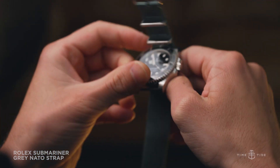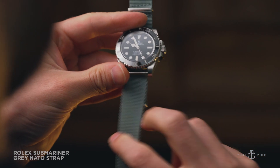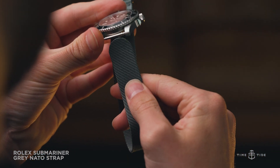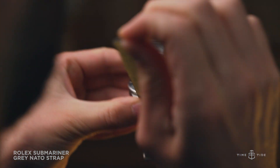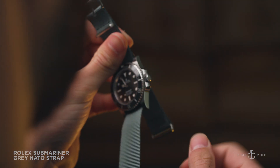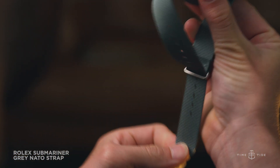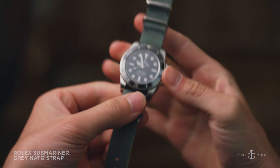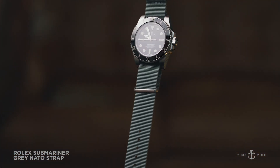NATO straps are excellent companions for dive watches, and their construction is rooted in military usage. The NATO is designed so that if a spring bar were to pop out from the case of the watch, it would not result in the watch falling off your wrist. While unlikely in normal wear, if a spring bar were to give out on a bracelet, without very quick reflexes the watch would unfortunately fall to the floor — and if in the ocean, would take quite a deep dive.